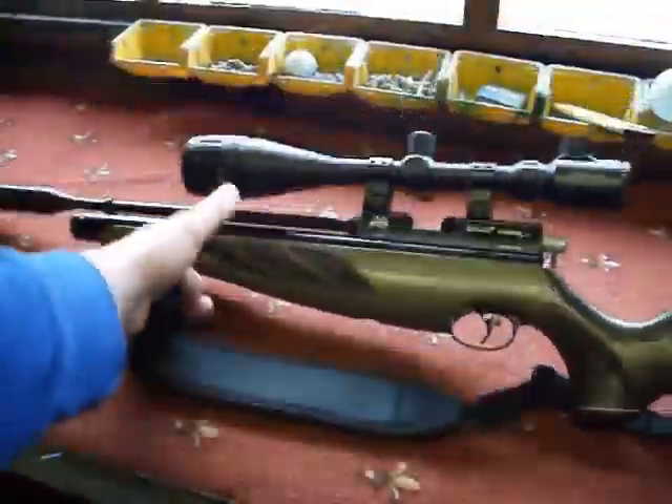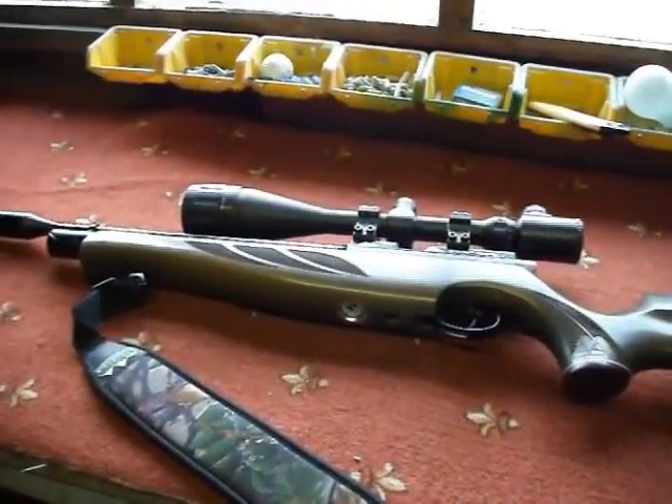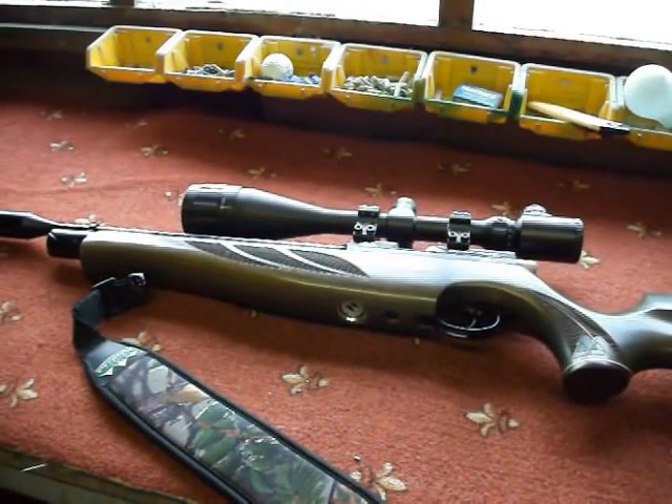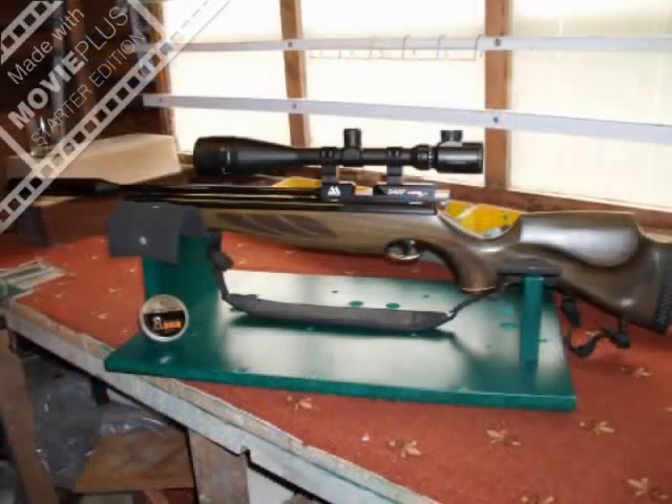Overall package, I think it's absolutely excellent. I've got confidence in the rifle, confidence in the ammo — I just need a little bit more practice now. As the old saying goes, practice makes perfect. Hope you've enjoyed — keep an eye out for future videos. See you next time.